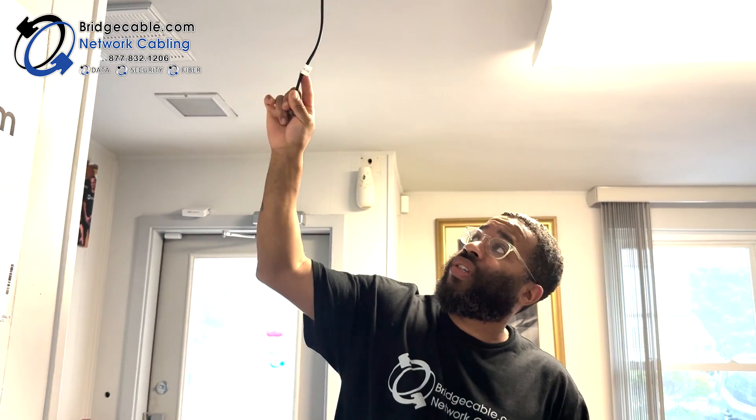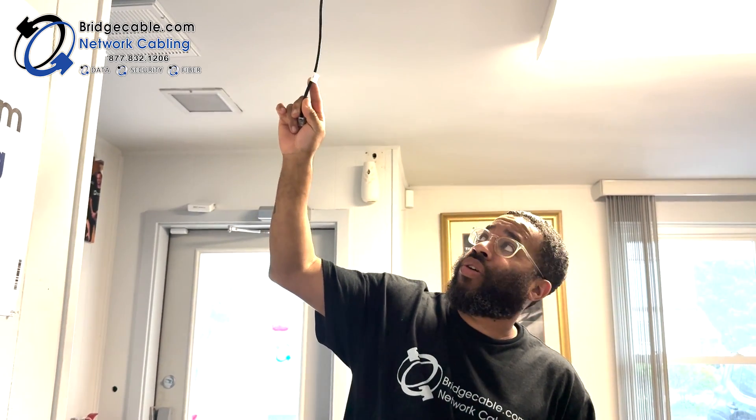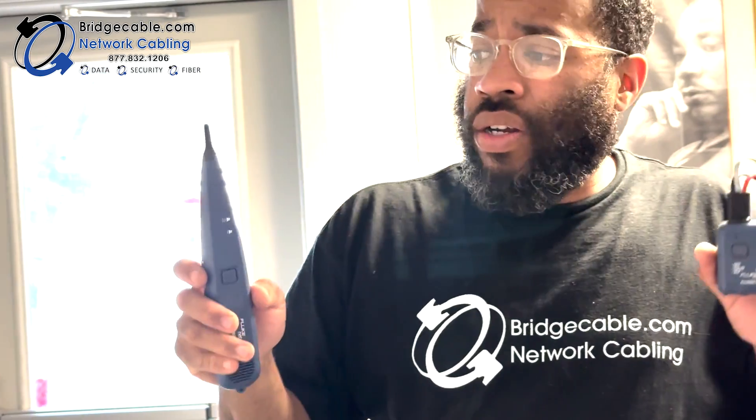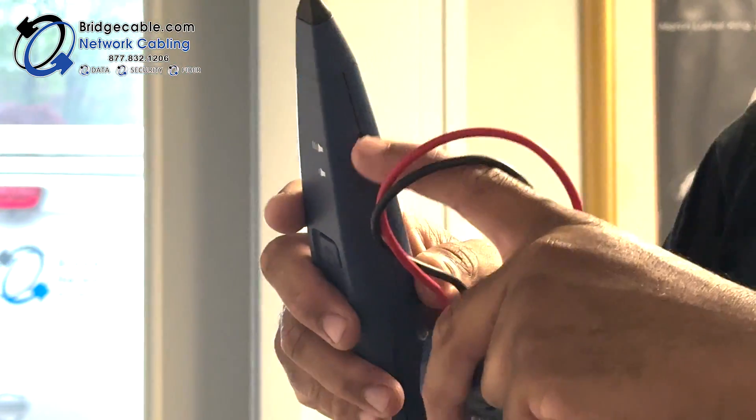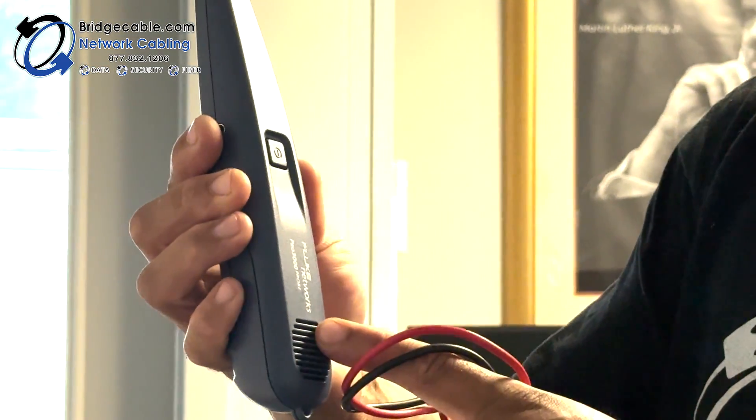Typically, we would put labels on such as this and we would put what the location is. It should match on the IDF or MDF side of things, or the rack side. This part right here is what sends out the signal and this is called your wand. On this wand, on the side here, there is a volume control that you can turn up and down. And then there's a speaker down here.